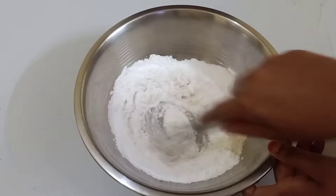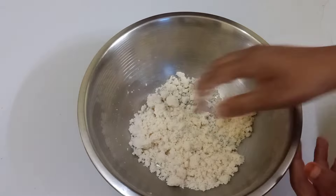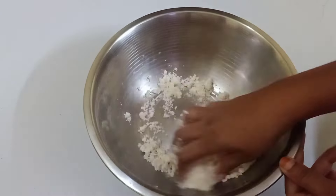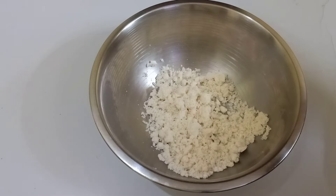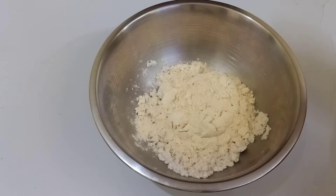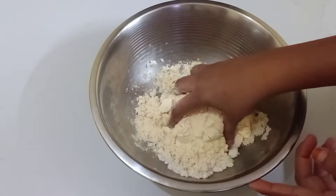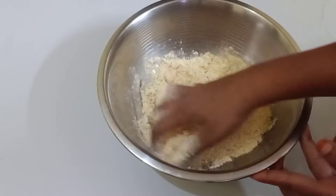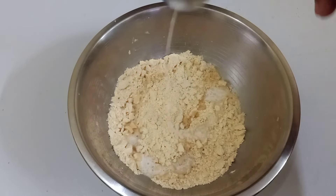If you want to make a mix of 6 minutes, you can make a mix of 6 minutes. By giving you a mix of 6 minutes, you can use a little of the ingredient with a little bit, but you can use a little bit for a little bit.